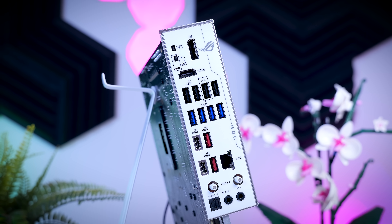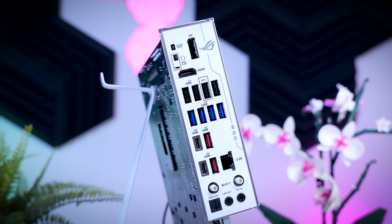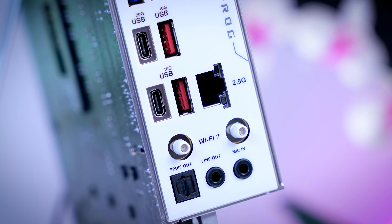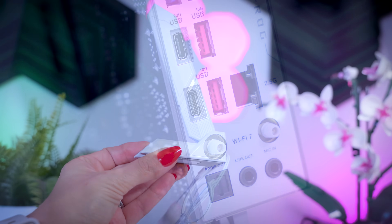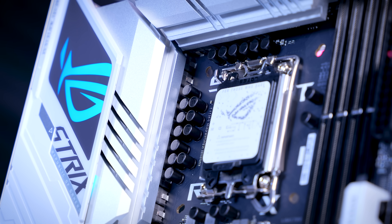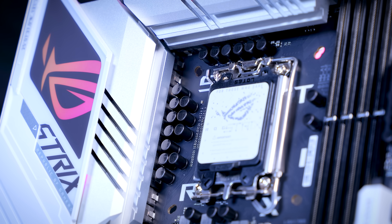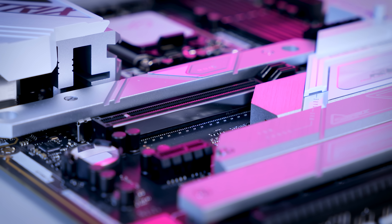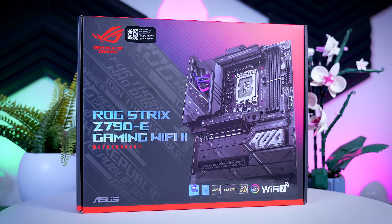You get eight fan headers instead of seven, and on the rear IO you get four extra USB 2 ports for a total of 12, plus the option to flash your BIOS without a CPU or memory. We also get Wi-Fi 7, and I really like the fact that on the white motherboard they added a white antenna with a white cable — if your whole build is white, it will fit perfectly. The power delivery gets a slight upgrade too, going to 16 70-amp power stages for the V-core. The only features still missing are the hex display, physical buttons, and Gen 5 M.2 support.